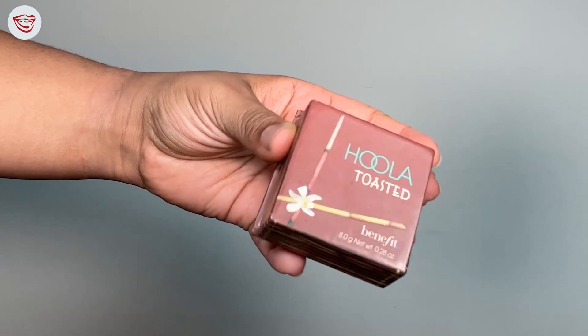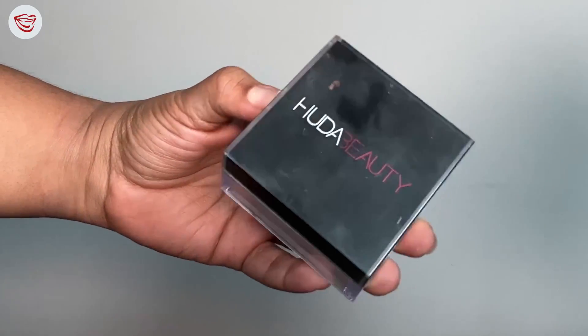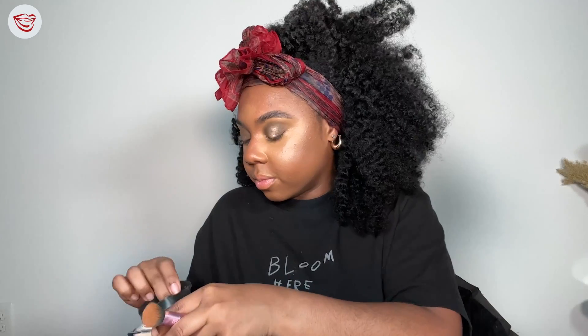Now to bring the warmth back into our face, we're taking our Hula bronzer in Toast and we're going to warm our face back up. Everywhere you put cream bronzer, you want to go in with your powder bronzer. Now it's time to set our under eye. Before you set your under eye, you really want to make sure you have no creases — blend your concealer out one last time, then use a powder puff and set your under eye. I love the Huda Beauty Setting Powder because it truly gives you a flawless under eye. I like to press in my setting powder to really give it a more flawless finish.